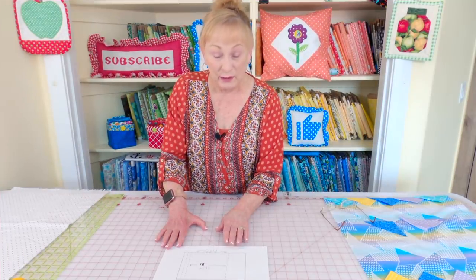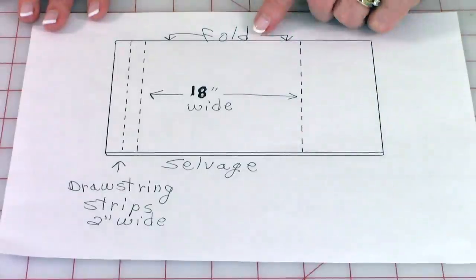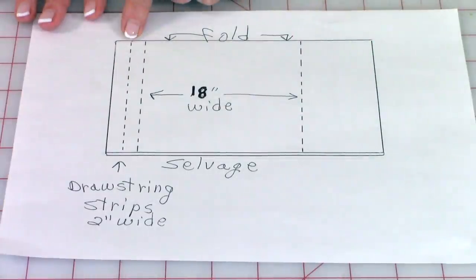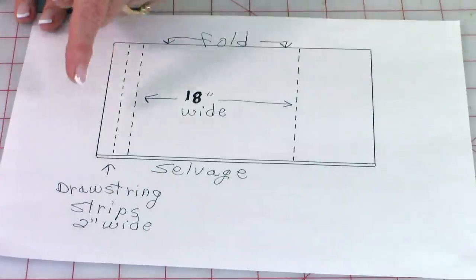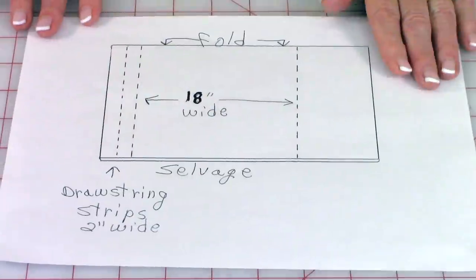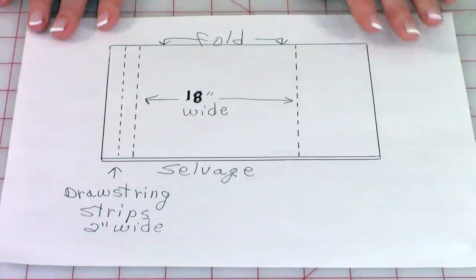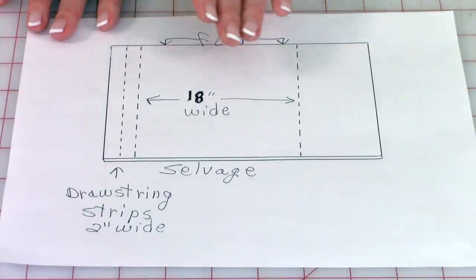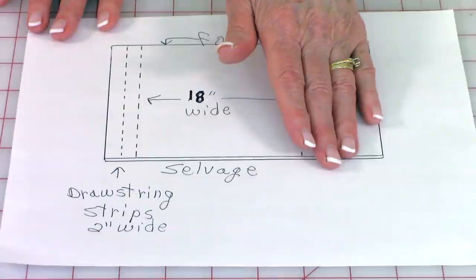Here's how you place your fabric to cut it for your drawstrings and your lining. Leave the fabric folded like it was when you purchased it off the bolt, with the selvage edges together. To cut your drawstrings, cut this edge straight, then move over two inches and cut, then move over two inches again and cut. For your lining, make sure this edge is straight first, move over 18 inches and cut. For all other fabric pieces, check below your YouTube screen for the sizes.